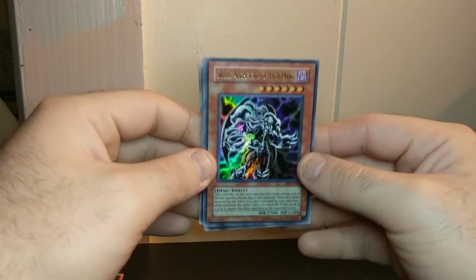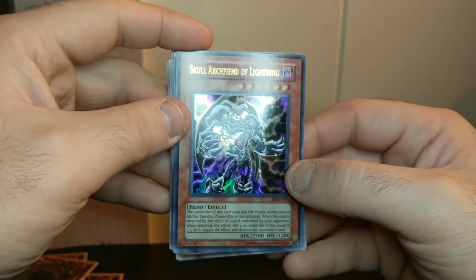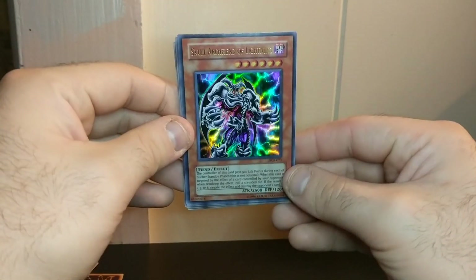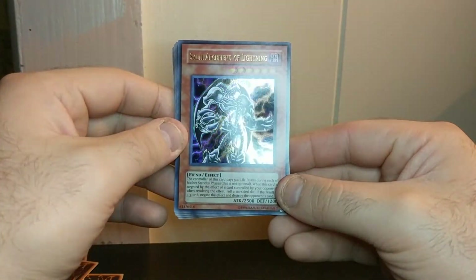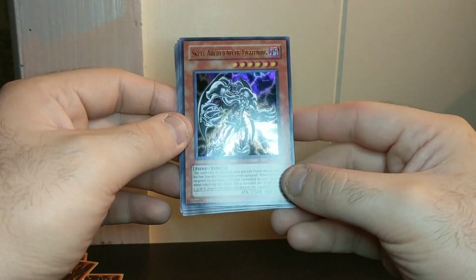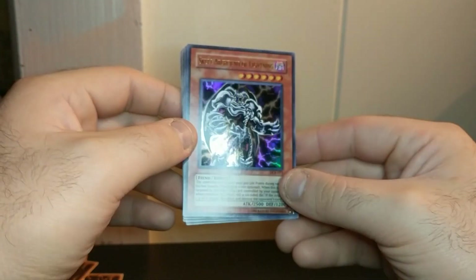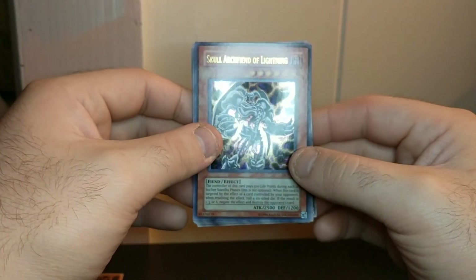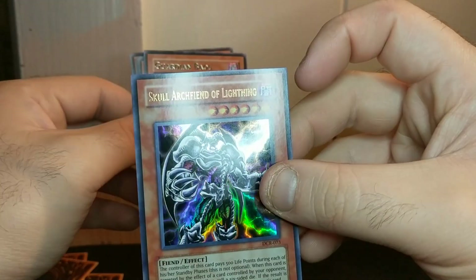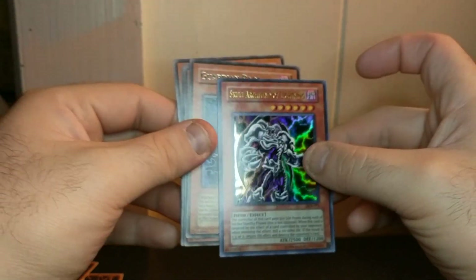Wasn't expecting to pull an ultra rare from the pack. It's lit boys! Skull Archfiend of Lightning. I have my ring light while I'm filming the video. It's not first edition, but it's like in mint condition though. It does have a little bit of a corner bent at the top, but you can't really tell. Still pretty good condition.